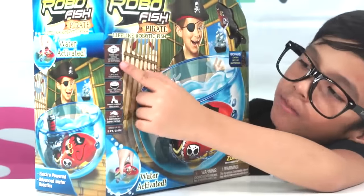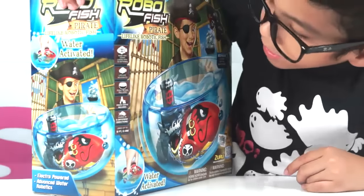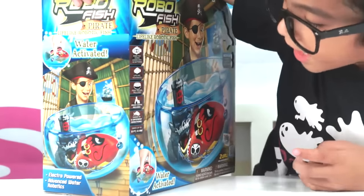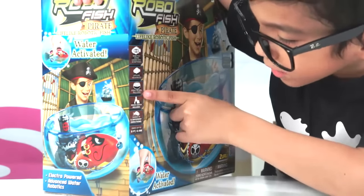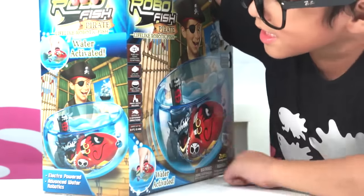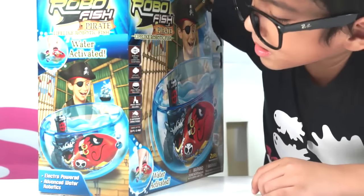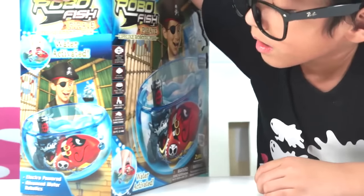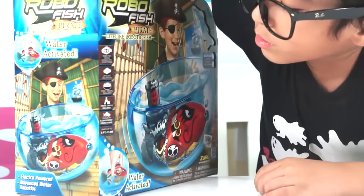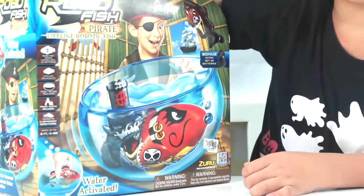RoboFish comes loaded with two batteries — light, movement. Fish bones included. Fire castles included. Swim in five different directions. That is up to 18, 2.4 meters. That's pretty good.